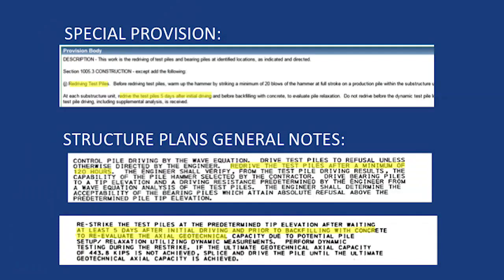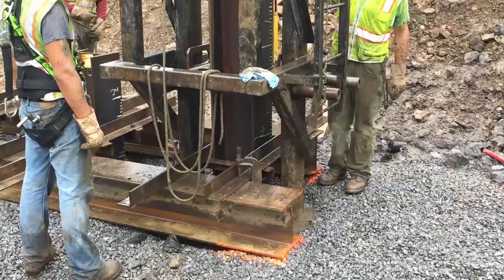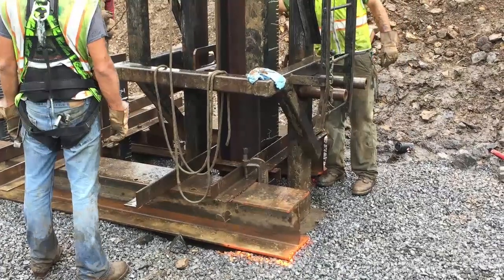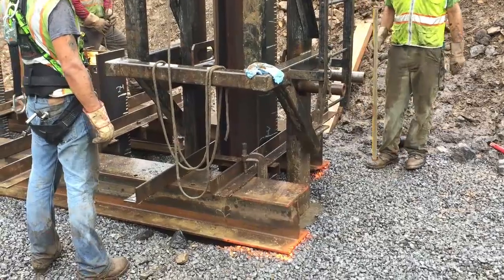Make sure to review your contract and special provisions to see if a re-strike on the test piles is required. If a re-strike is required, there is usually a three- or five-day wait from the time of initially driving the test pile. The structure control engineer should be scheduled to be on site. The re-strike will consist of hooking the pile driving analysis equipment back to the test pile and begin driving the pile again. This is done to see if the pile capacity has changed. Depending on results, the structure control engineer may set a new driving criteria for the bearing piles and may require another re-strike.